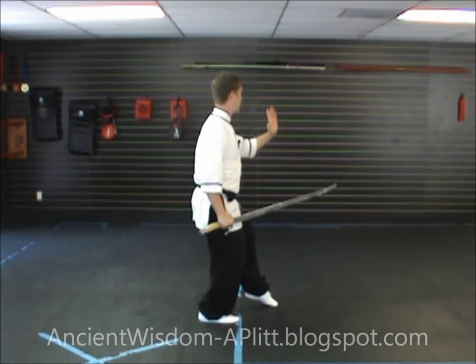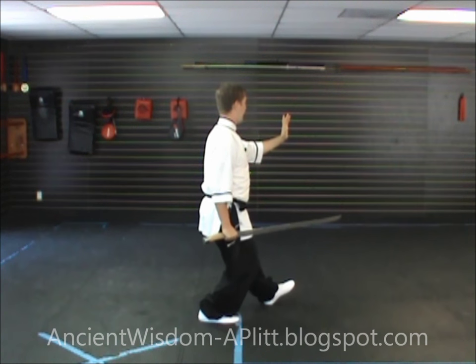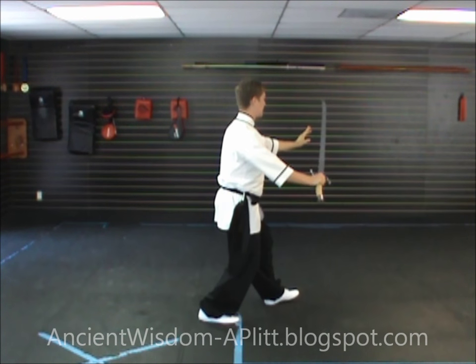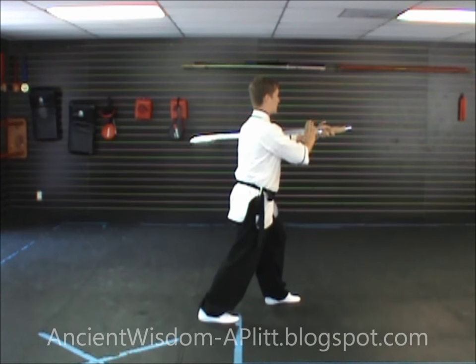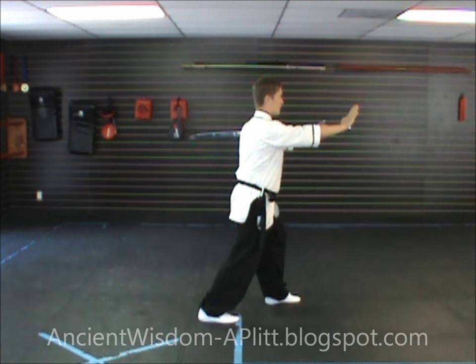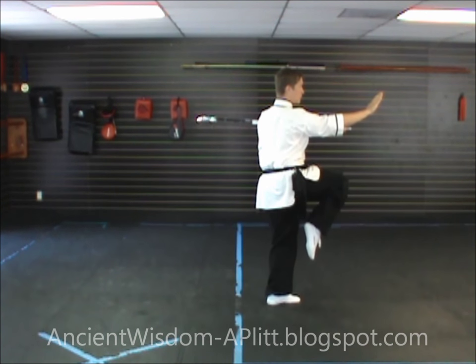Again, from our last movement to the northeast, step to the heel of the left foot. As you set the toe down and shift to the left leg, hand the sword over to the left hand — dull side of the blade in the crease of the elbow, holding the sword with the left hand. Extend out with your right hand, shift the rest of your weight to your left leg, and kick with the right leg.